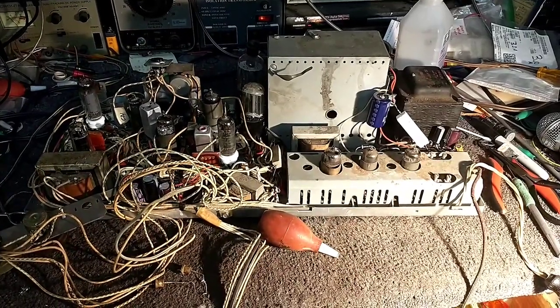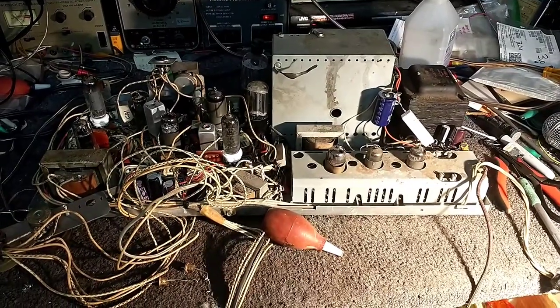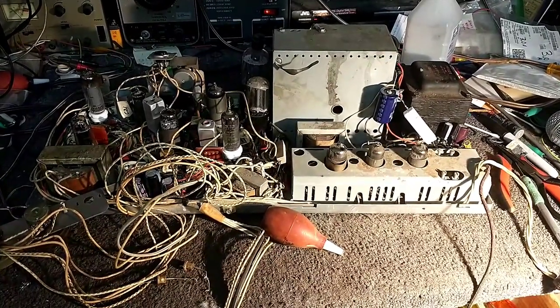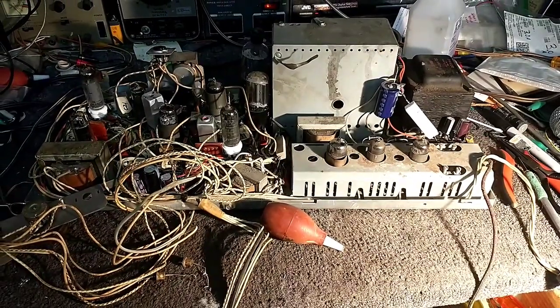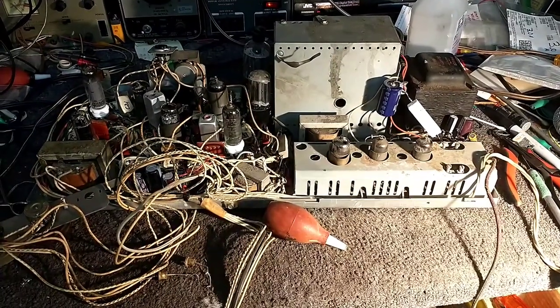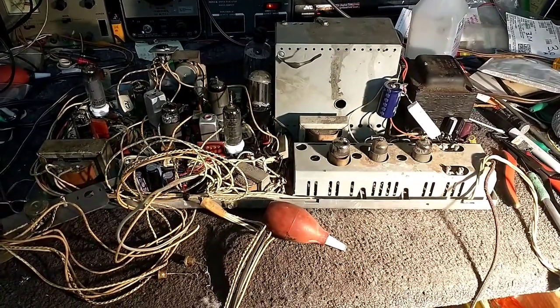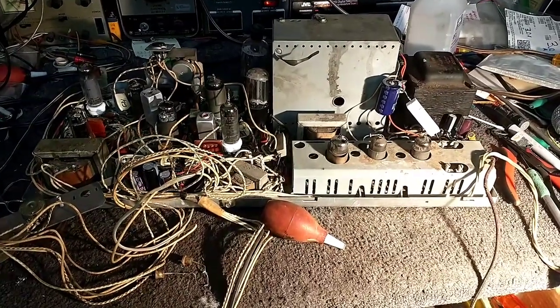Hey YouTube, it's JP Dillon. Welcome to part seven — lucky seven of the Philco Predicta Princess repair. In the previous video we got our power supply issues worked out and got a full screen raster. So now it's time to work on the important things that make the picture and sound, which would be the IF, the tuner, and probably the audio stage.